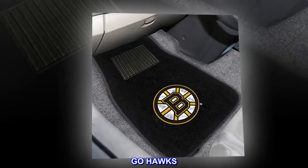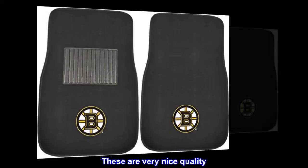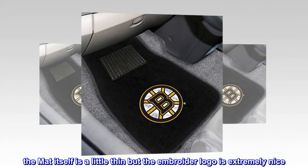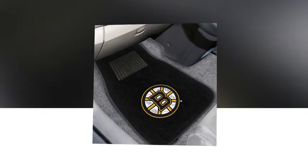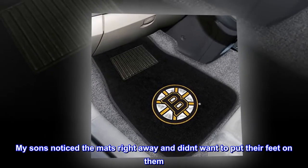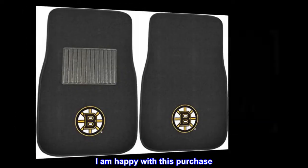Go Hawks! These are very nice quality. The mat itself is a little thin, but the embroidered logo is extremely nice. My sons noticed the mats right away and didn't want to put their feet on them. I am happy with this purchase.